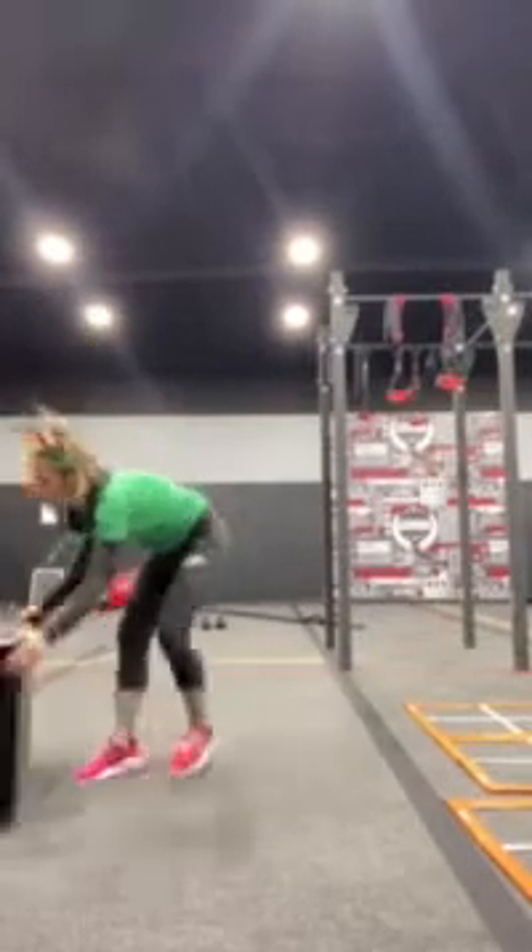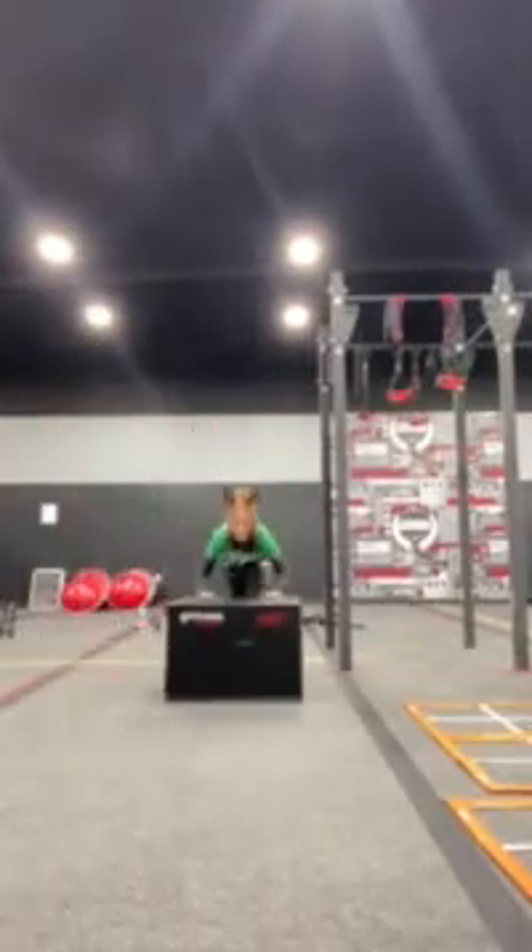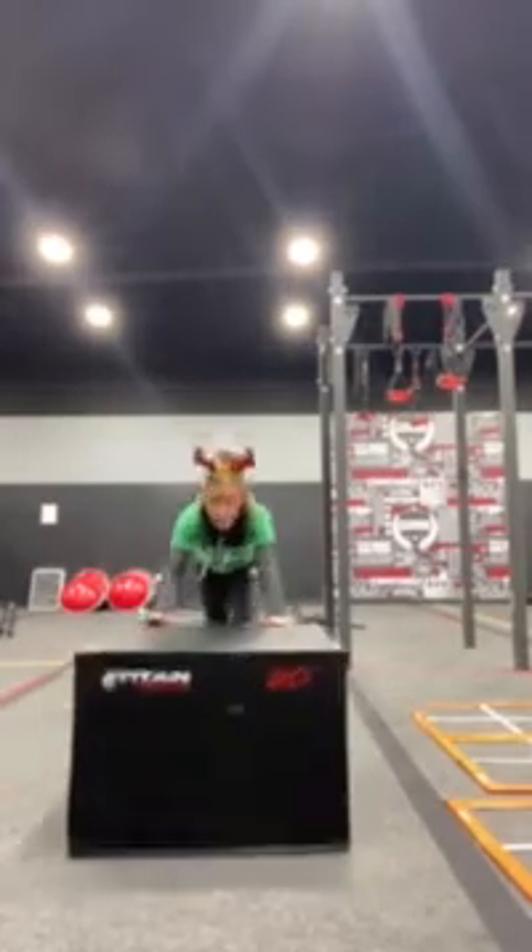Next, number 4, we've got box pushes. In your box, you are going to give me box pushes all the way from the back of your box, all the way to the front. You're going to go ahead and give me 5.